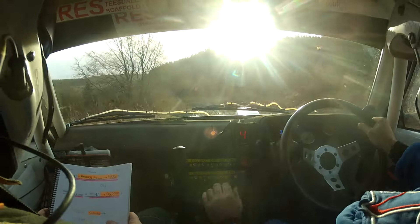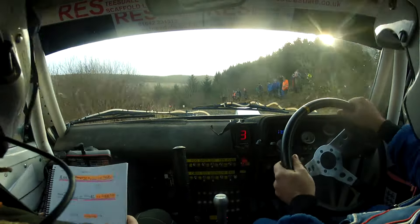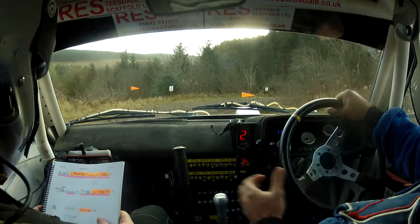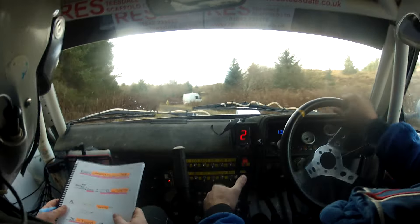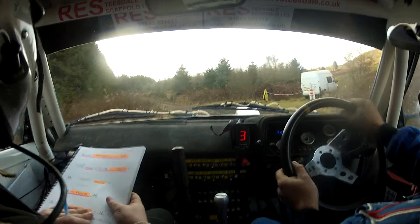Into long 8 right nips. Easy 4 left, long 8 right nips. And 4 left. 40, slowing. Slowing 2 right, turn 9 left.